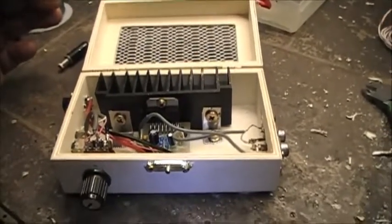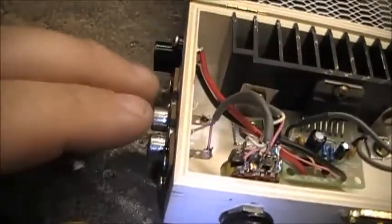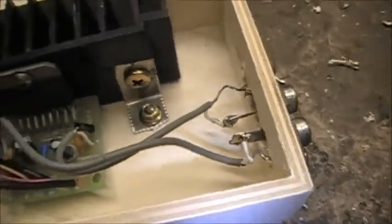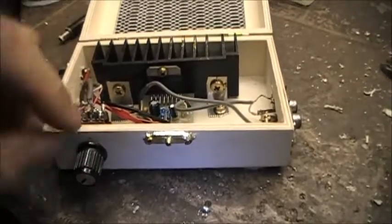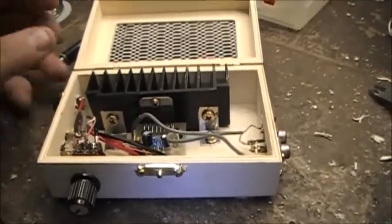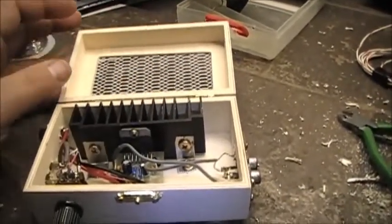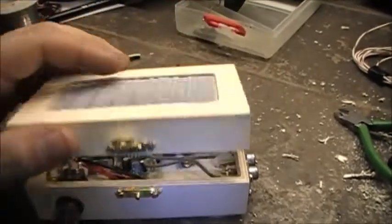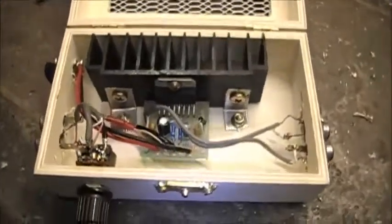The radio was toast, so we're recycling that heat sink. We've got the input which shares a common ground, two outputs that do not share a common ground — they are separated. Power comes in here, and there's a volume control on the input side. I might put a fan in too, depending on how warm this thing gets. There's enough room to put a fan right on top, no problem.